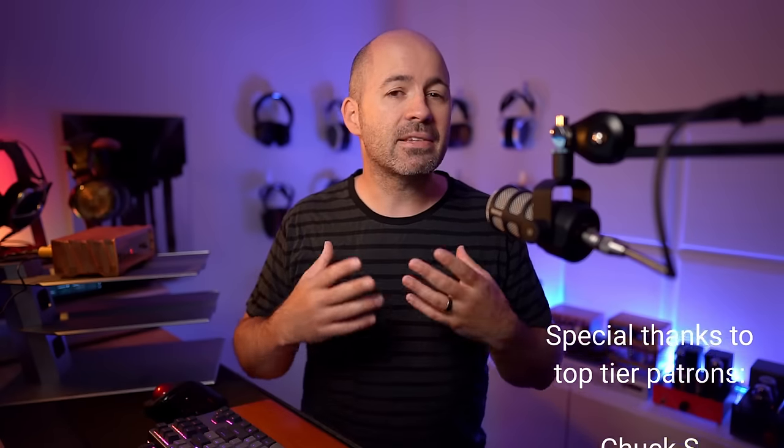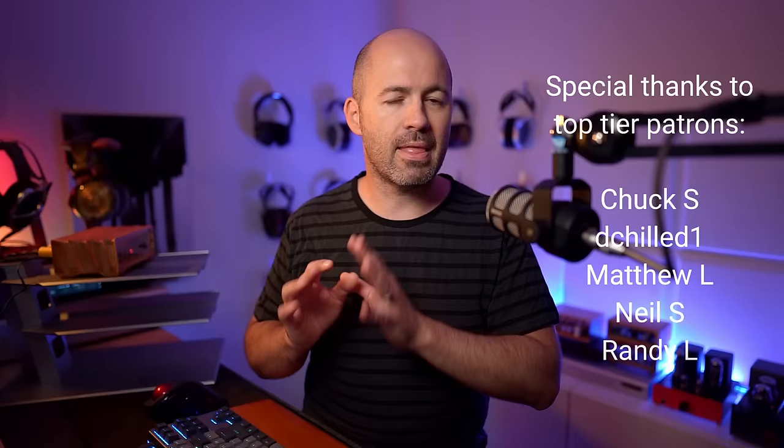I know some of these topics are going to get some of you riled up — that's not my intention. I'm just a fellow audiophile and enthusiast exploring this hobby for myself. I'll talk to you about each of the other products in their own videos and my expectations, or lack of expectations, going into each test. But for today, we're going to jump straight into the Burson Audio V7 op-amps.